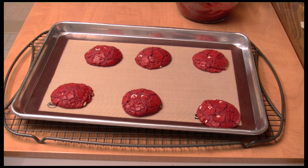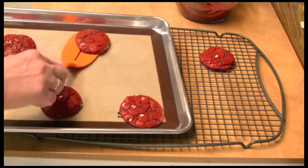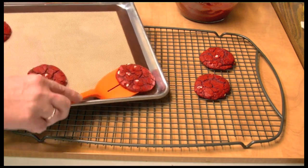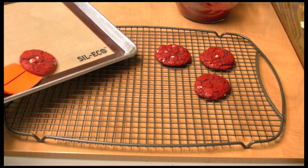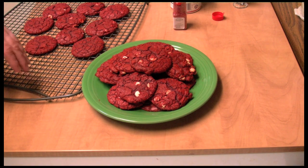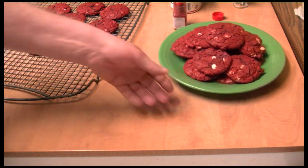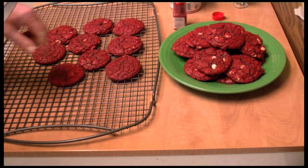They bake for 12 minutes. I'm going to let them cool down for 10 minutes, and then after the 10 minutes we're going to take them and put them on a rack to cool completely. This makes two dozen cookies, and I've been eating them — I've had four and they are really, really good.